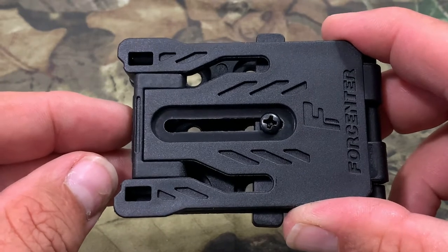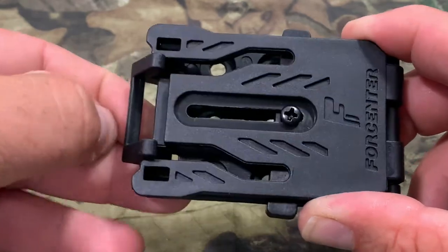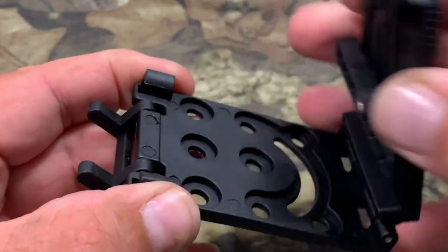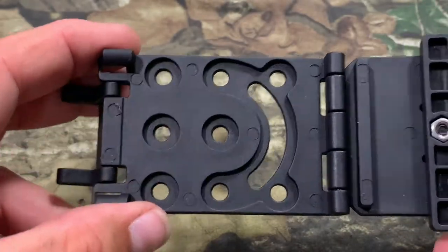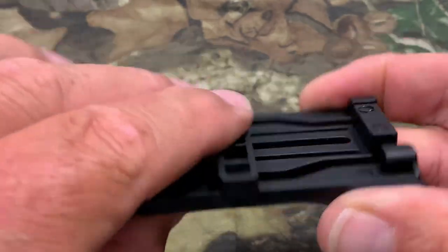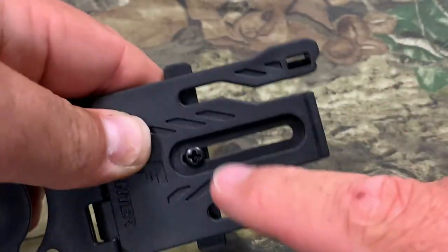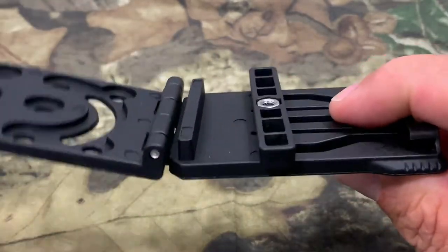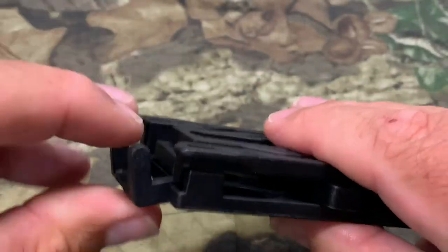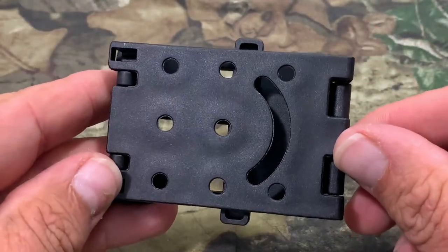To open up the belt clip, adjust it, and put it on your belt, all you do is there's a little ledge right here — flip that open with your thumbnail. Then grab this piece, pinch it together, and that opens it up for the mounting area. Over here you can adjust it for your belt size: loosen up that screw, get it to the size you need, tighten it back down, close it back up, and snap the lock back over it — that's how it's held together.